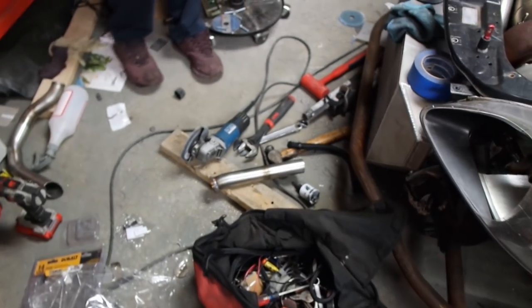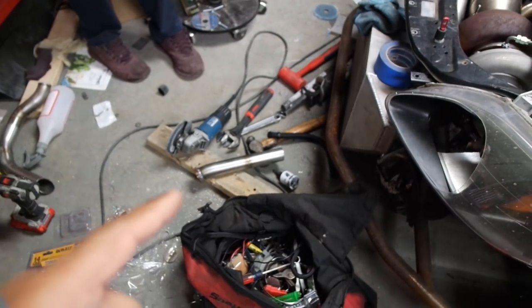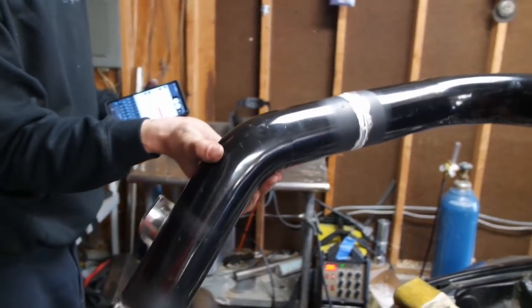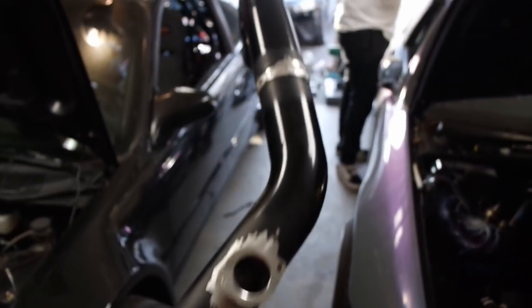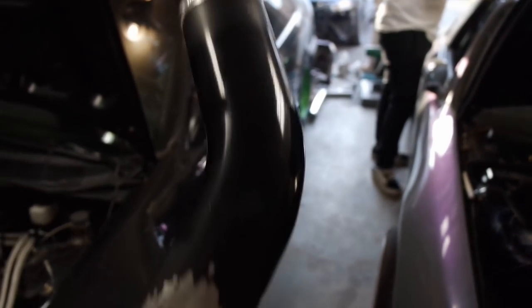Both dump tubes — well, one of the dump tubes is done. And then this is the intake for this side, so it's all one piece now. I have to eventually come and get it and paint this up, get it all back black again. I might rhino coat it, for those of you who know what that means.